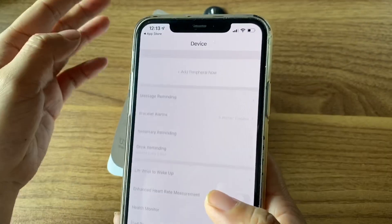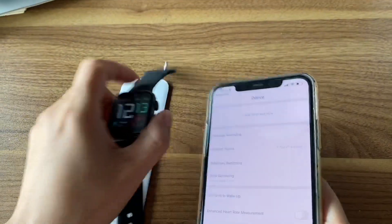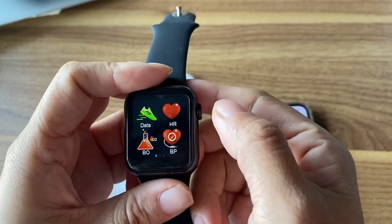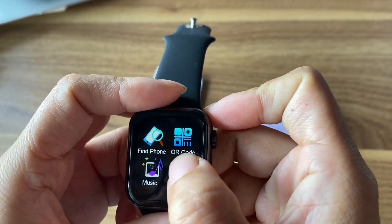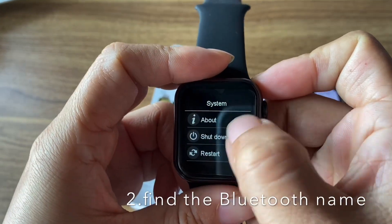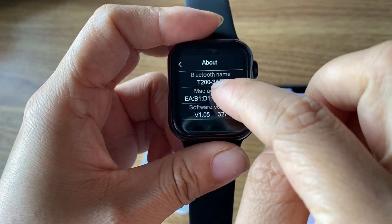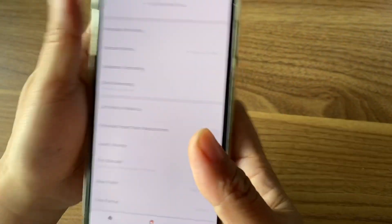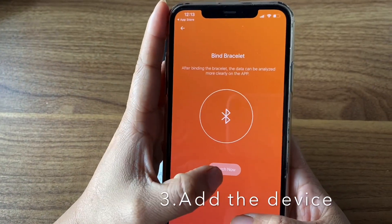Open the app. First, check your Bluetooth name on the watch. Go to Settings, then System and About — you can see the Bluetooth name is 203AE. Now go and add the device, then tap Search.